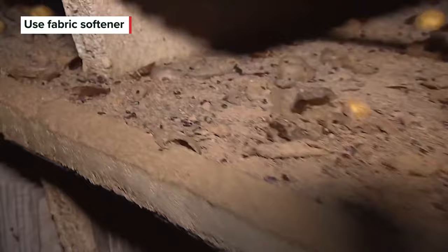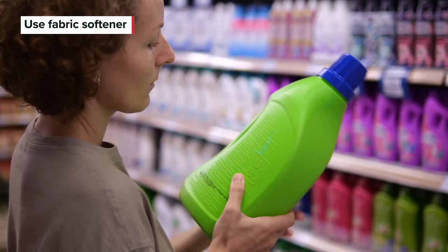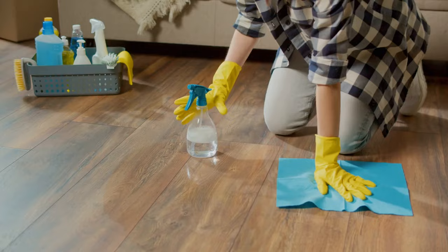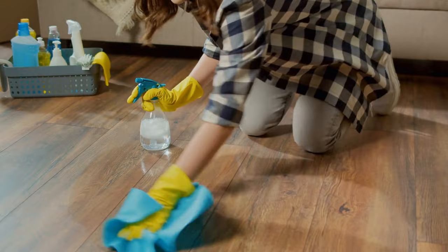For this next roach-killing measure, Family Handyman says all you'll need is your choice of fabric softener, water, and a spray bottle to hopefully get some results. Mix three parts of fabric softener with two parts of water and put it in a spray bottle. Whenever you see a roach, simply spray it with the mixture.